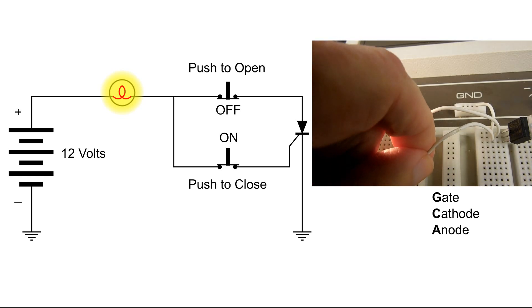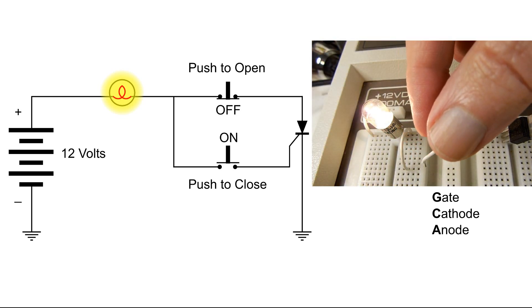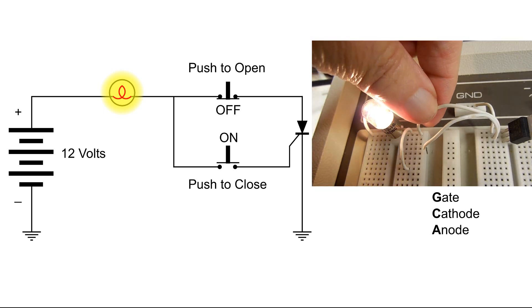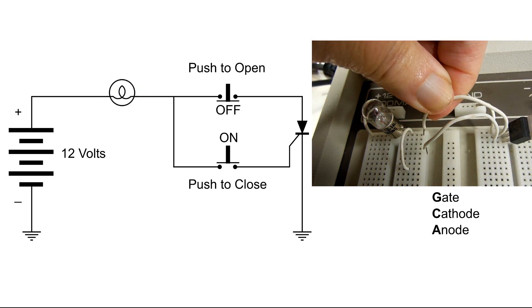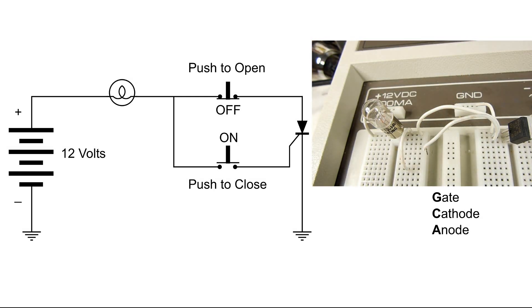Okay, we're going to do that again. Even when I disconnect the gate it's still on. This time I'm going to connect the gate to ground, and even then the light remains on. So the only way that we can turn this off is to push the open button to turn it off.